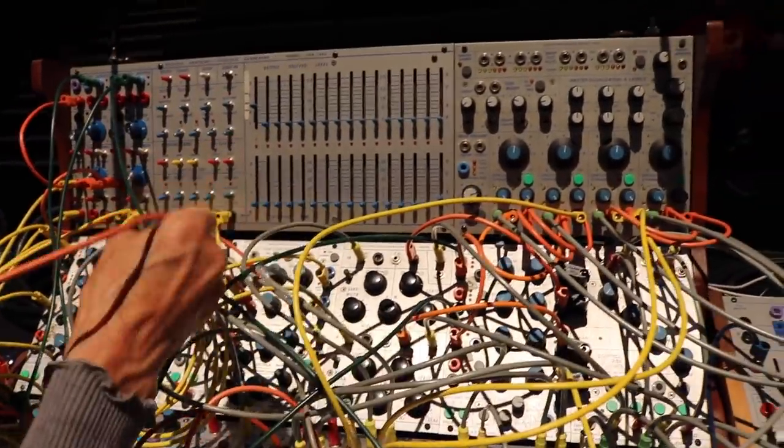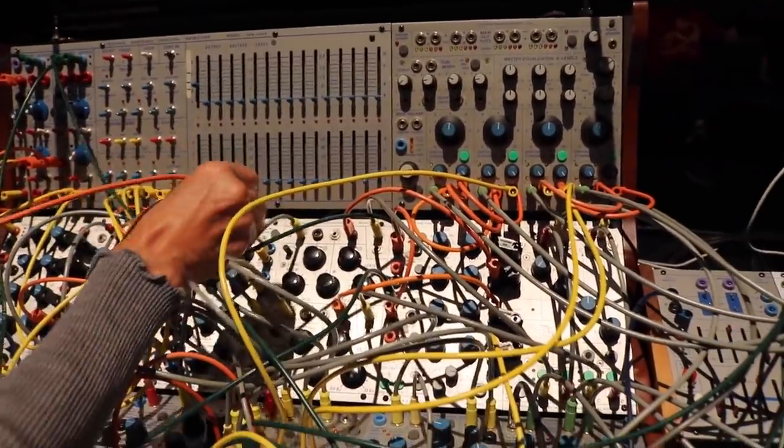I've worked with Moog — you've probably noticed. This is a big surprise to me because in the old days, Moog and Buchla were polarized. You couldn't do both.